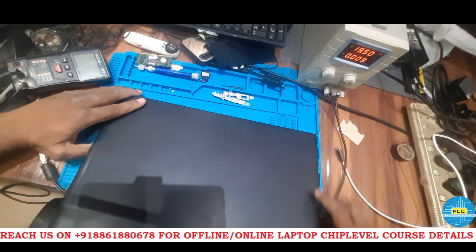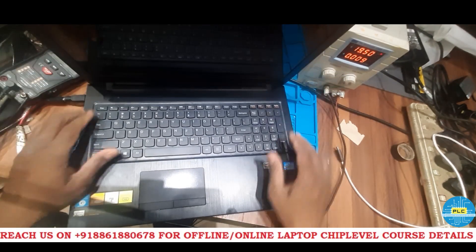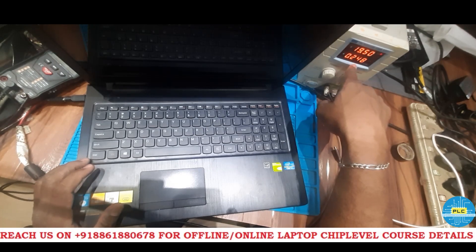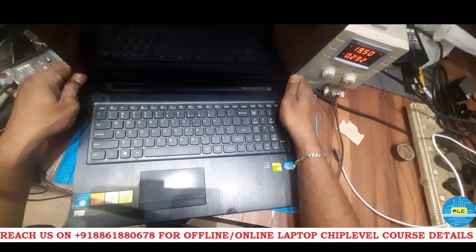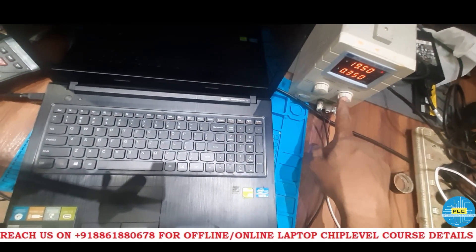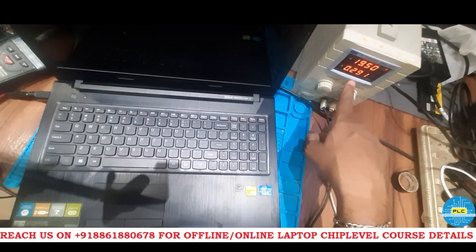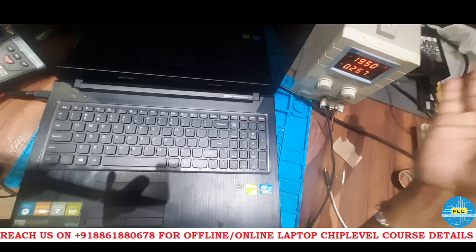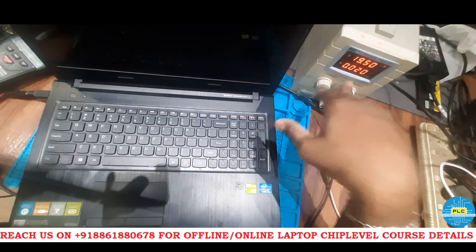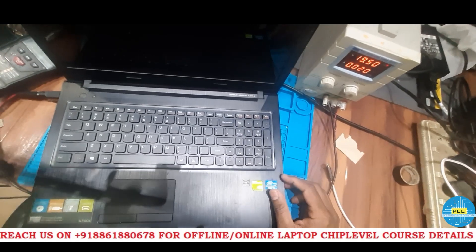First we are getting a reading in this condition. If I turn it on, 300 and above, 0.25 — no display. See the reading: 0.021, 0.257 — again it's flickering, going up to 300 milliamps and coming back to 0.020 amps. So this is the status of this particular laptop.